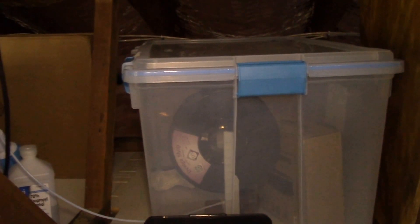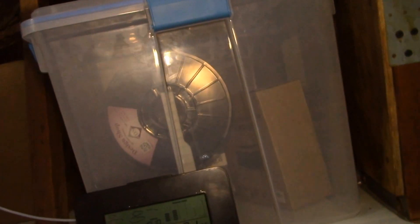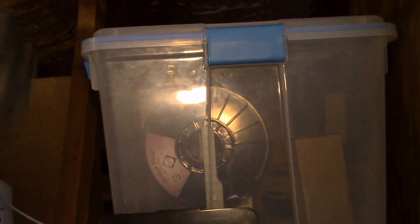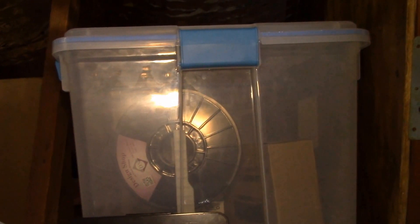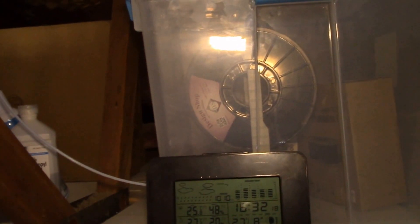I wanted to make something a little better, so I found this filament dry box setup — these brackets that hold a rod. You put a rod in on each end and run it between the two ends. Then it uses these filament feed-throughs on the side — there's a little hole there. I think I have room for at least four rolls of filament on the rod, with four feed-throughs down the side, so I can have up to four filament spools loaded and ready to go.